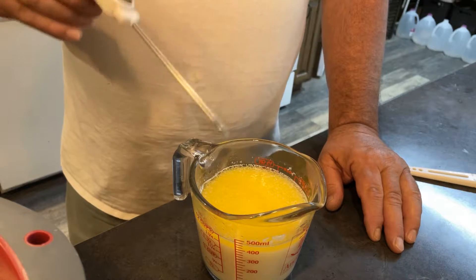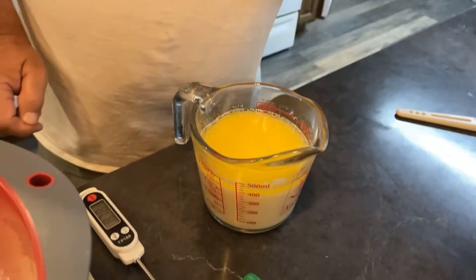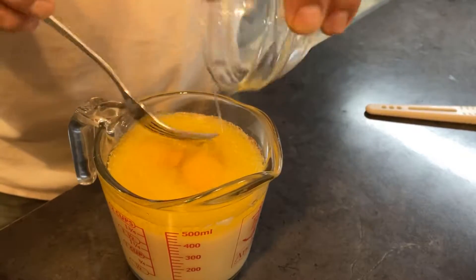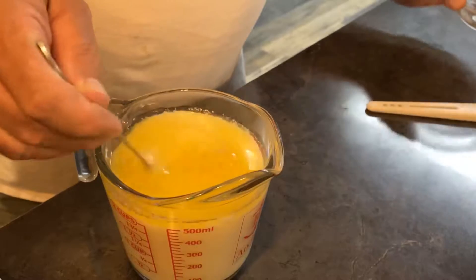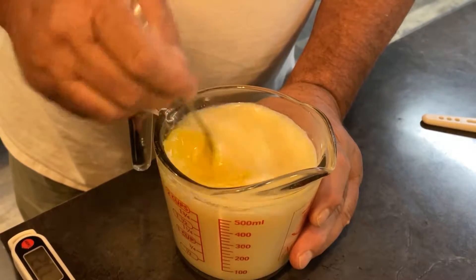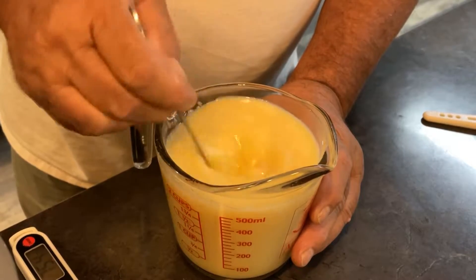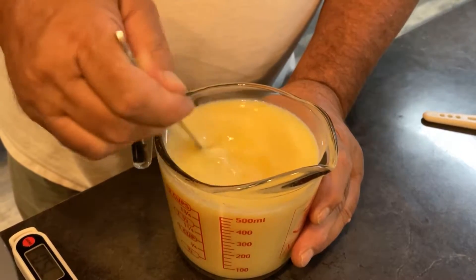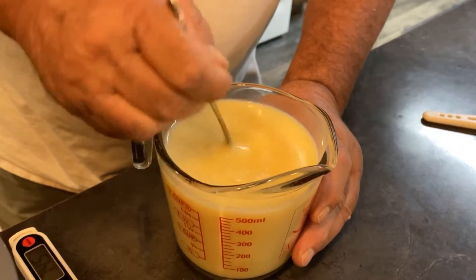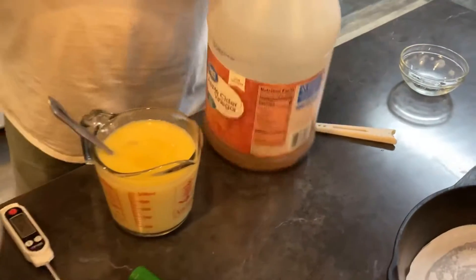I'm going to put in the two eggs at this time and stir them in. Then we'll add the apple cider vinegar — one teaspoon — and then we'll check the temperature again.